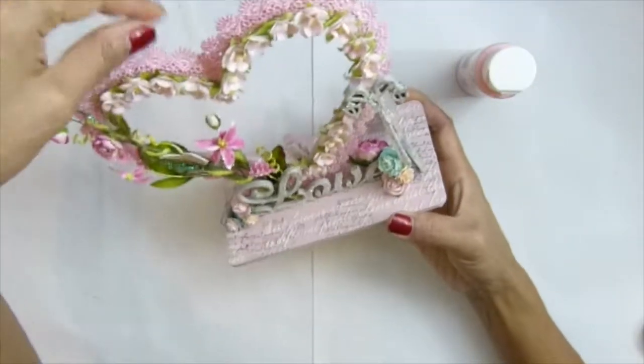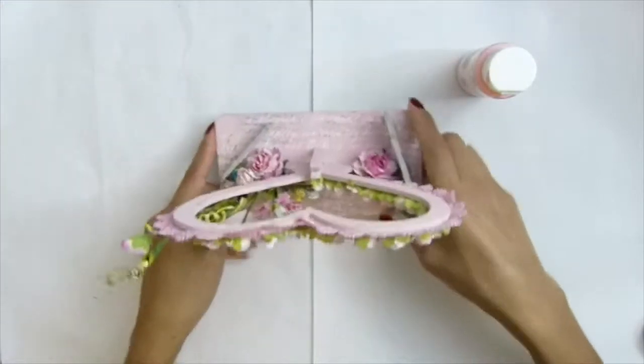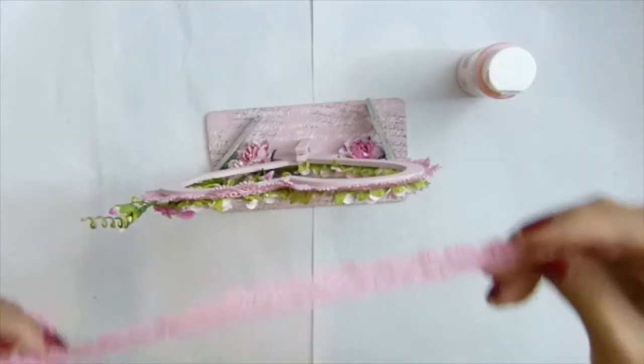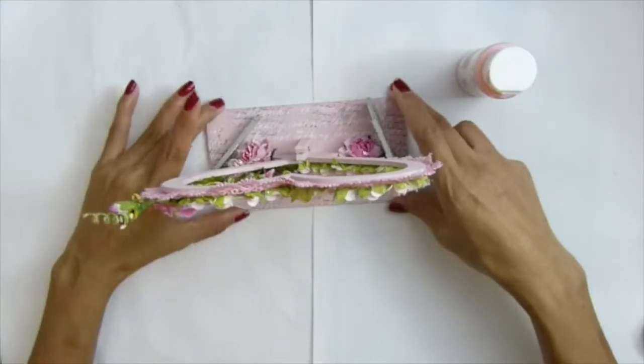I used this lace — I wrap it around the heart. It's from Hufa's store on Etsy. I love her lace, and it's very cheap too. I love that.